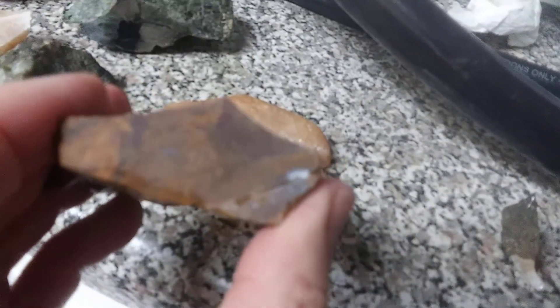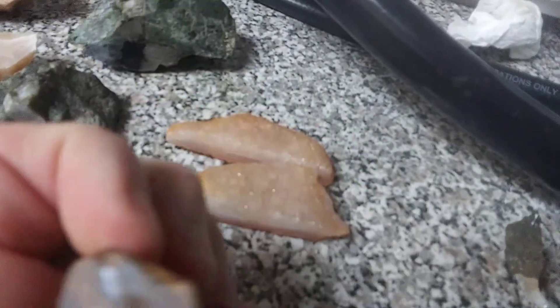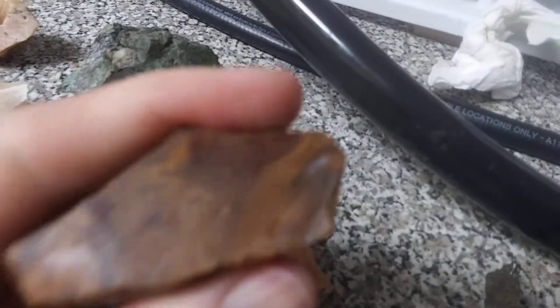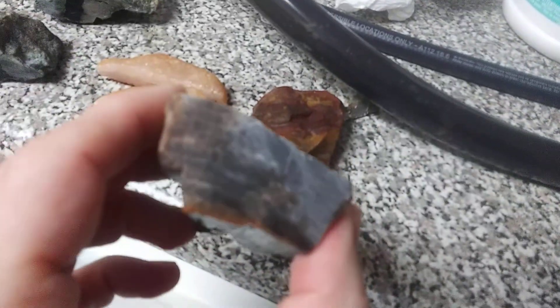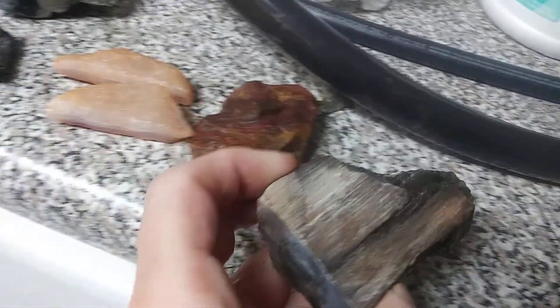Let me just show you the wood and the other one real quick. It's dry so it'll polish up nice. Let's see if I have any wet — you can see the difference, and that was barely wet. I just got to get better at it, and then maybe a better blade too. And that's the wood.